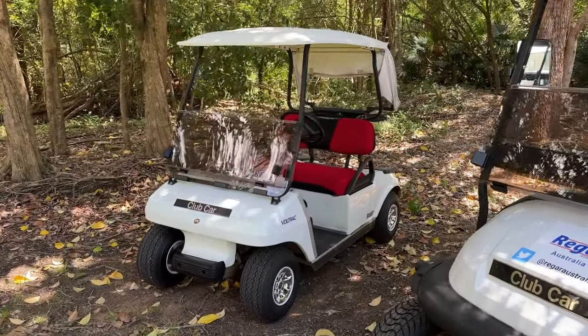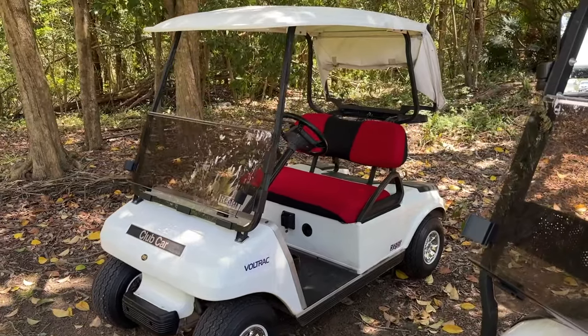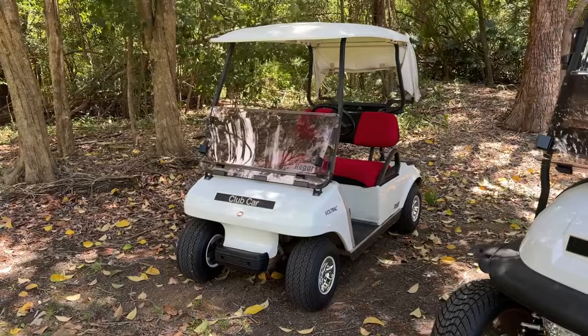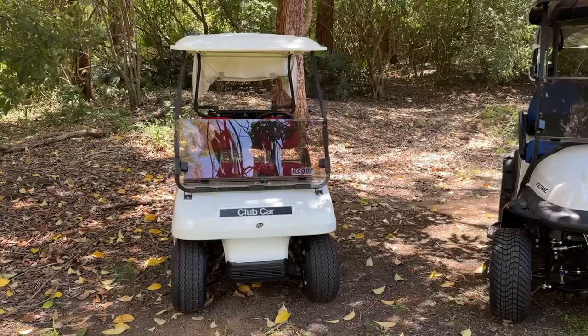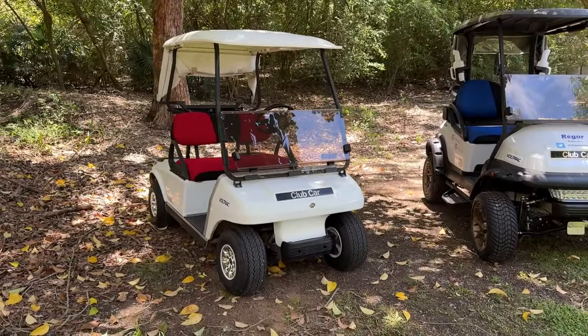Starting with the Club Car DS. This model goes right back to the early 80s — about 1980 this model came out — and it actually ran right up to about 2013 or 2014. As you would expect with such a long model run, there are quite a lot of differences between the earlier ones and the later ones.